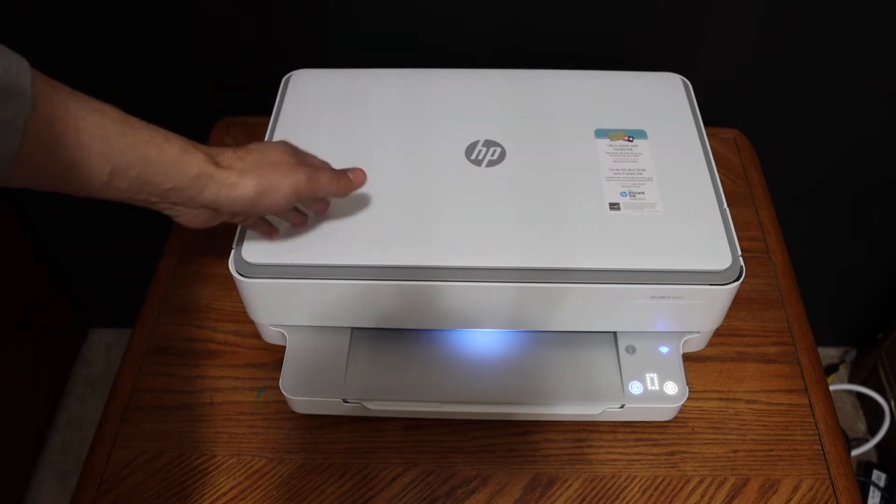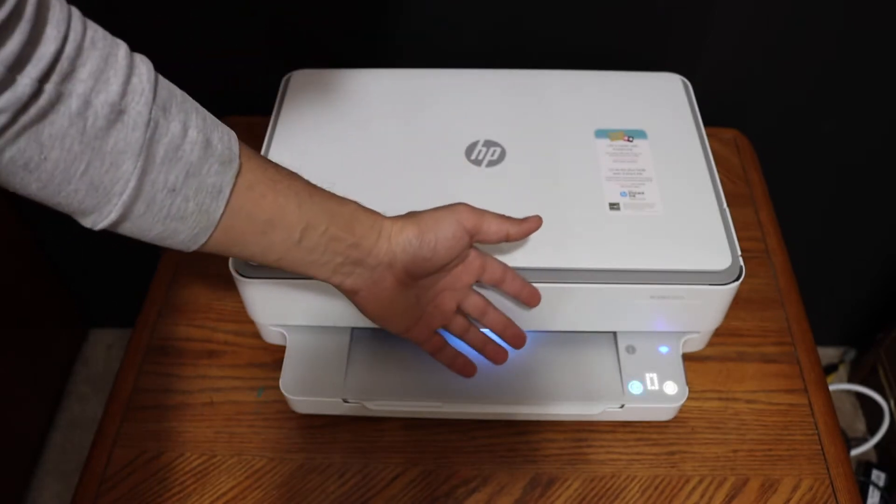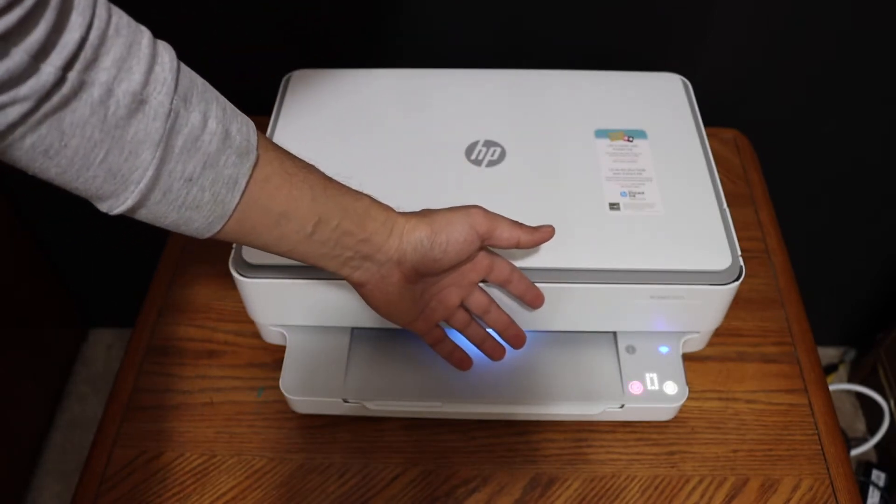To print the password, just go on the control panel. Press the information button once and it will send the printer a command to print a page.